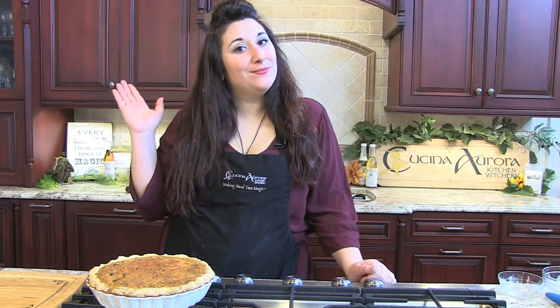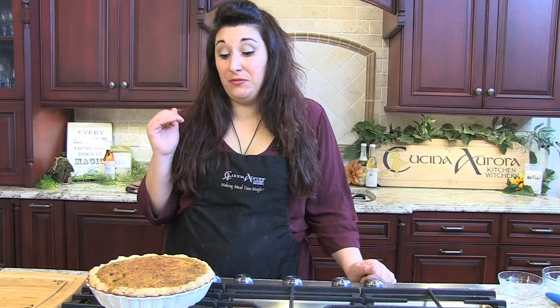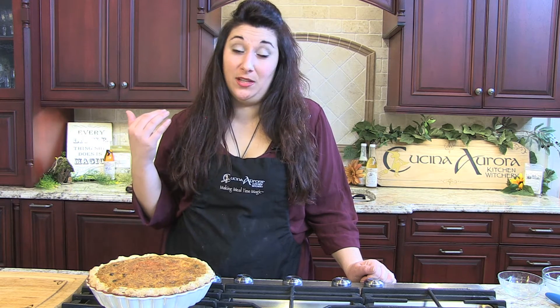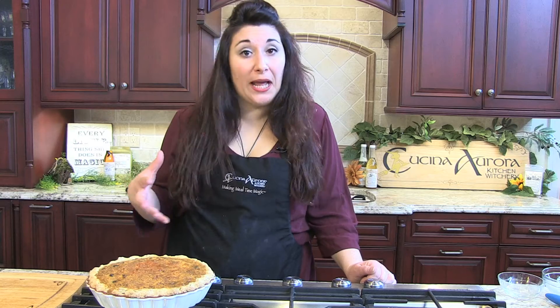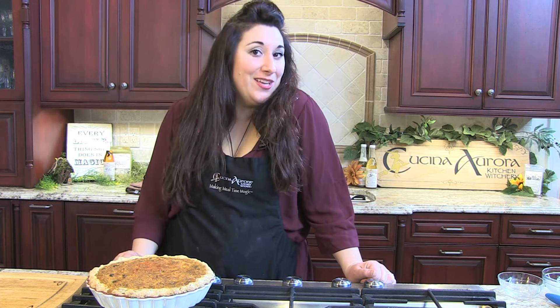And there you have it, spectacular holiday quiche with all kinds of yummy and fantastically fattening things in it, which is superb. And it's a great way to use our garlic oil. If you want to add a little flavor and make something a little extra special, sauté those vegetables right in that garlic oil, and there you have it.